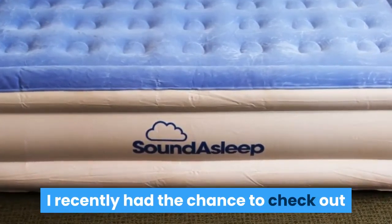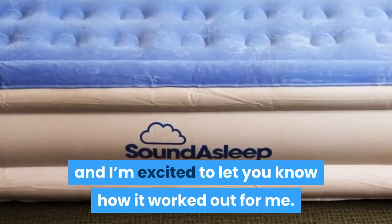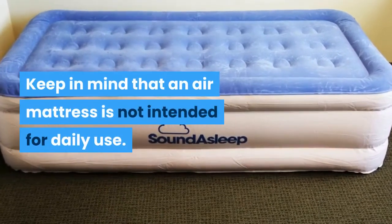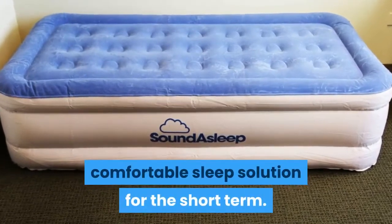I recently had the chance to check out the SoundAsleep Dream Series Air Mattress, and I'm excited to let you know how it worked out for me. Keep in mind that an air mattress is not intended for daily use. They are designed to offer sleepers a comfortable sleep solution for the short term.